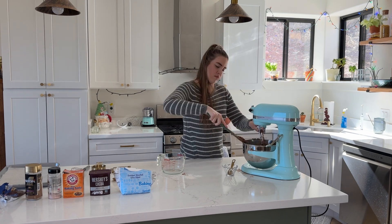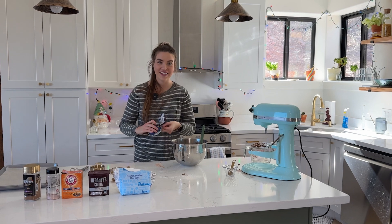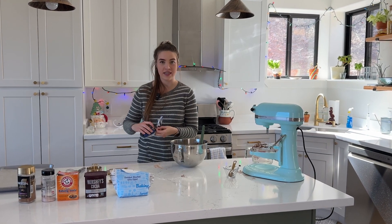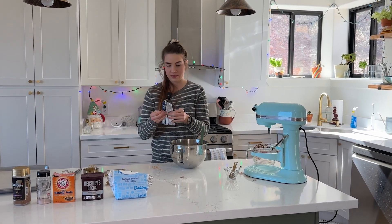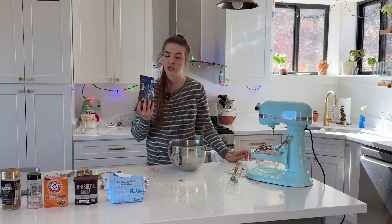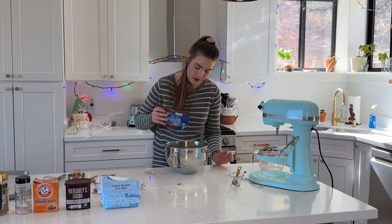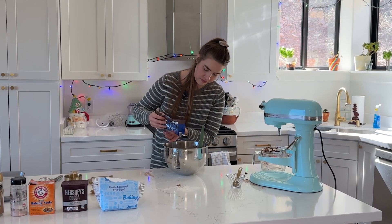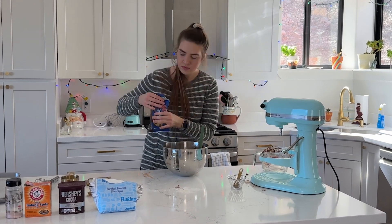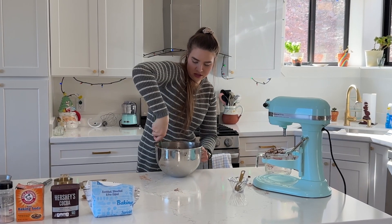Smells great too. The last thing I'm going to do is fold in some chocolate chips. I'm going to be using dark chocolate, but you can use milk chocolate or even white chocolate if you want more of a contrast. So dump some of these in there and fold that in so it gets all incorporated into the dough.